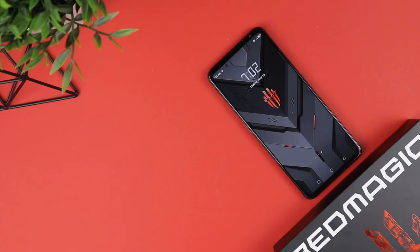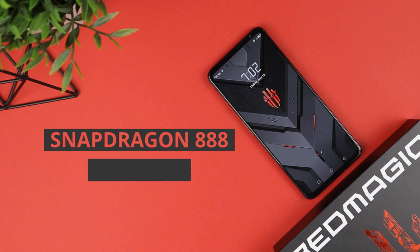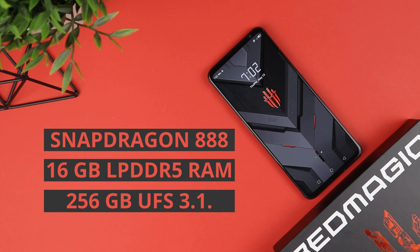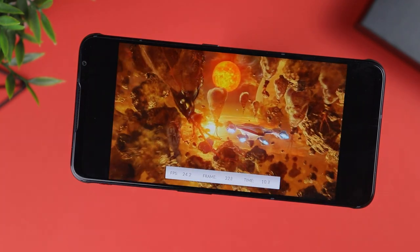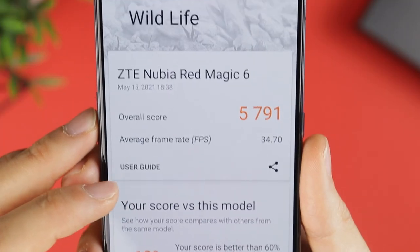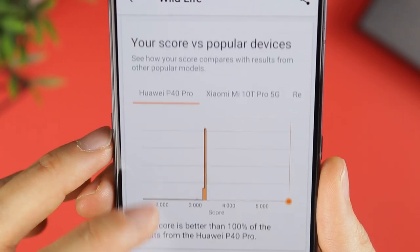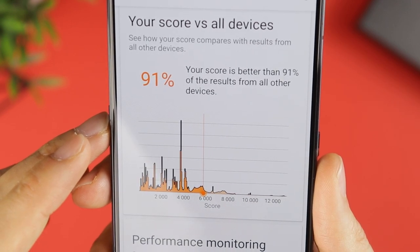The Red Magic 6 Pro is powered by the top-of-the-line Snapdragon 888, combined with 16GB of LPDDR5 RAM and 256GB of very fast UFS 3.1 storage. This high-end combination means the Red Magic 6 Pro will chew through any task with ease, and you don't have to worry about overworking it with multitasking or graphically intense games. Benchmarking tools like Geekbench 5 and 3DMark put it at or near the top in almost all performance stress tests, with the only real competition being other equally beastly gaming smartphones.